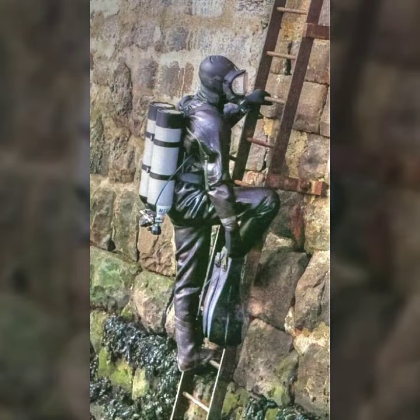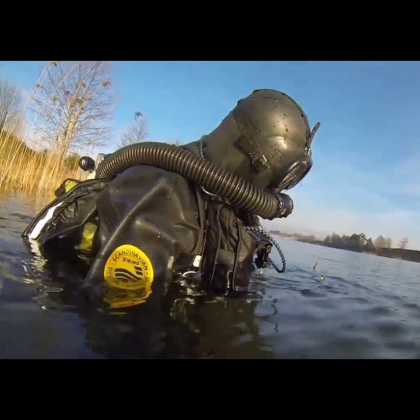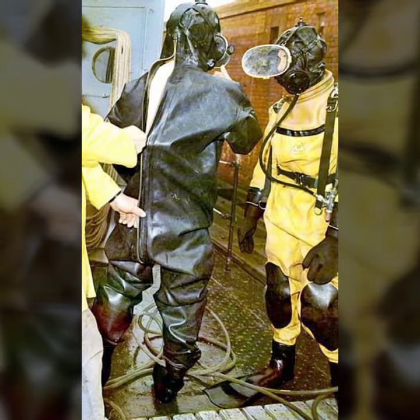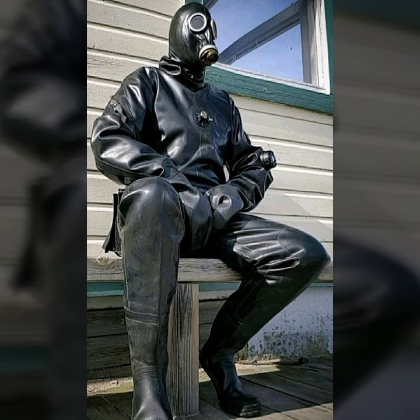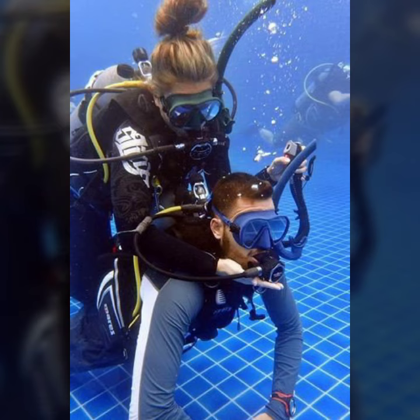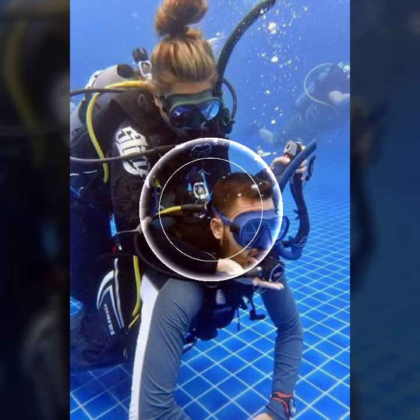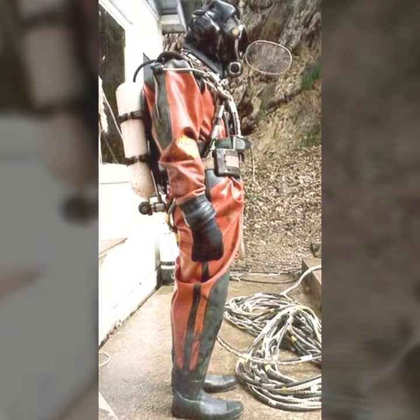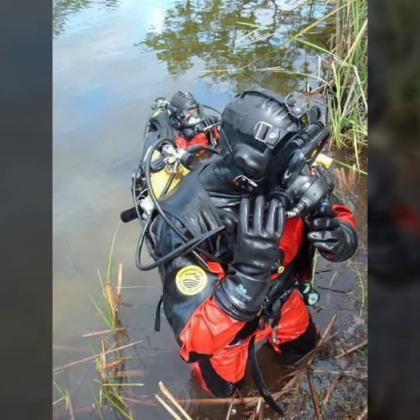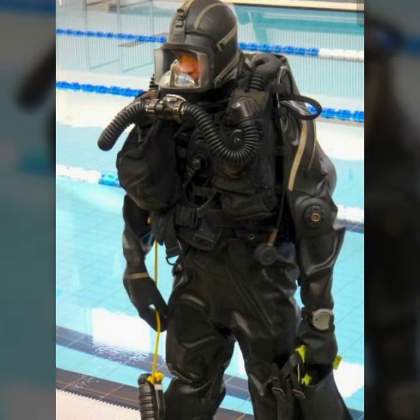Keep visiting my channel for more videos, more ideas, and more designs. My dear friends, if you want to buy these types of latex full face gas mask and scuba heavy duty designs online, many websites sell them, like www.ebay.com, www.amazon.com, and www.garnstudy.com. You can buy these beautiful and stylish designs online from there.